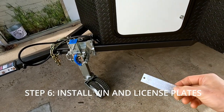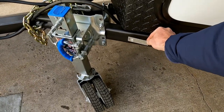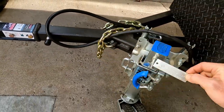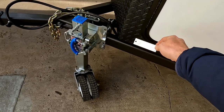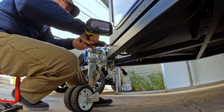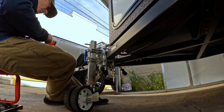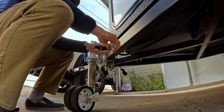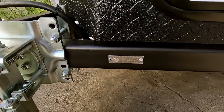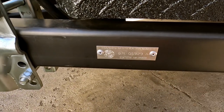Now that I have a VIN plate, I'm going to go ahead and attach it to the trailer right around here. The state patrolman said I could also attach it up here, but I think I'm going to do this side. And here it is installed. I just used closed-ended stainless steel rivets, 3/16th rivets.